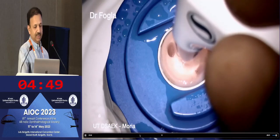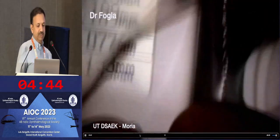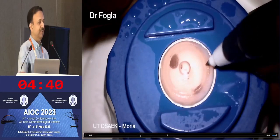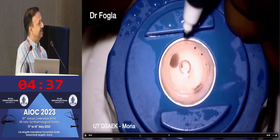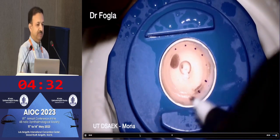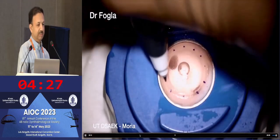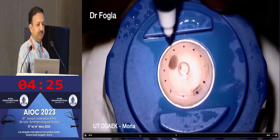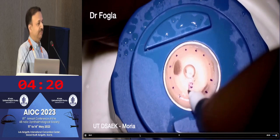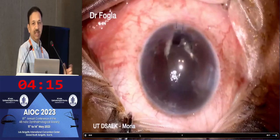You can see the thin lenticule that's been removed. We do pachymetry again and see that our measurement shows some variation — we were attempting 120 microns but ended up with about 77 microns. Before removing the tissue from the artificial chamber, it's important to mark the edge of the microkeratome cut. Otherwise, when punching from the endothelial side, you can punch eccentrically, resulting in variable thickness — very thin on one side and full thickness on the other.